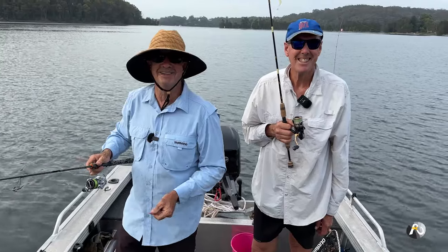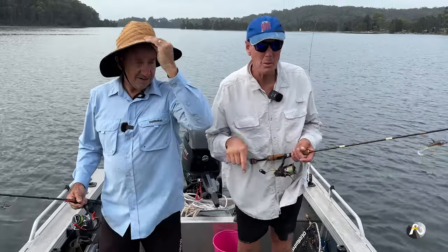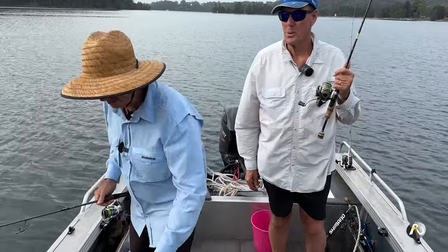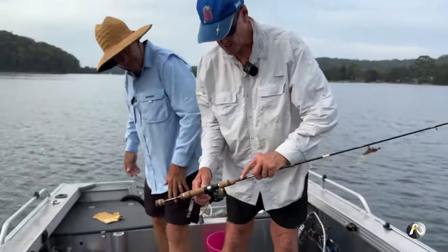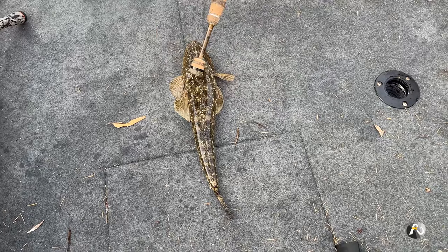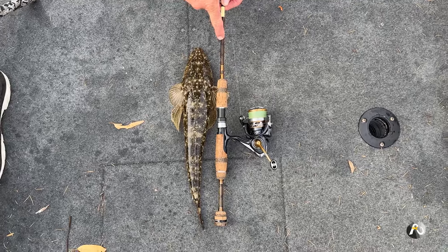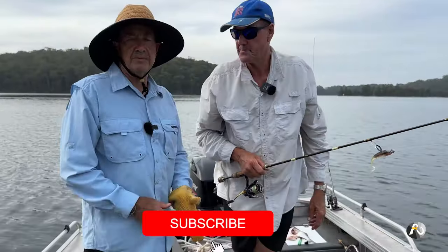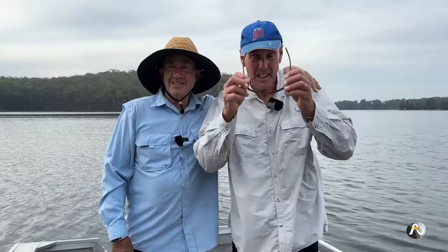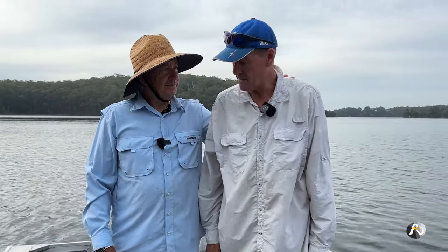We could keep fishing but we have appointments to go to. I'd just love to stay out here till dark — it's only six o'clock and it'll be fantastic until dark. That flathead is over 40 — he's about 42 centimetres. The legal size is 36, so he's at least six or seven centimetres past legal. I think we've actually ended up landing about 10 flathead today, Laurie. Thanks so much for watching — we've had a great time. Plenty of fish. We'll see you very soon in the next video.